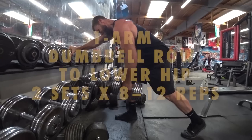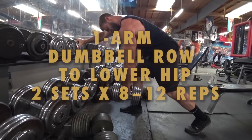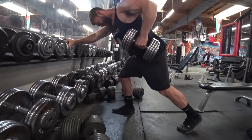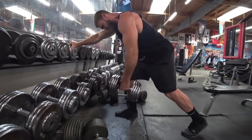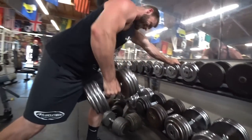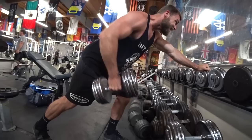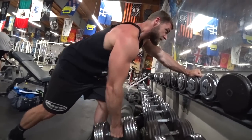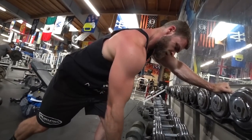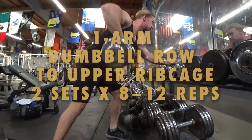Right on to the dumbbell low row — because you are rowing more to the lower section, the hip section — and you can pair it right into more of a high row, where you're rotating the palms backwards and rowing more to the armpit area. One of our favorites, though, is definitely the single arm rows. We went ahead and did the one-armed dumbbell row to the upper ribcage, as The Rock does as well.